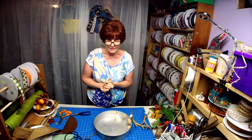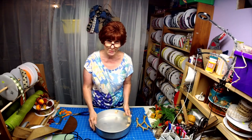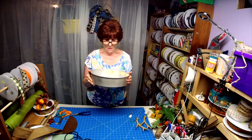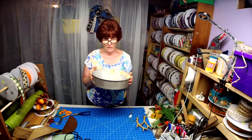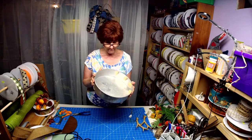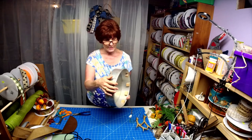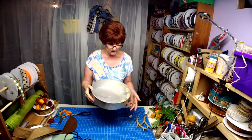Hey, everybody. It's Second Chance Saturday. What we'll be doing is we'll be working with a 12 by 3 cake pan. Now what I've done with this, I've put in two holes in the top. I think this is like $1.99 at the thrift store.